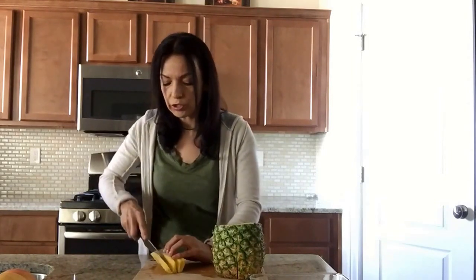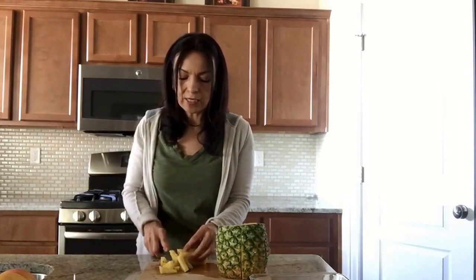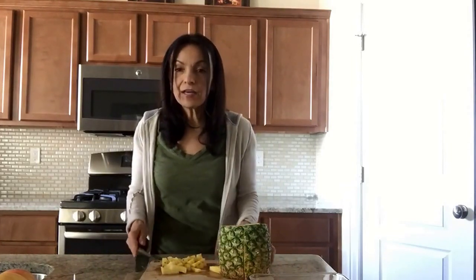I go ahead and cut that pie into about four more quarters from that pie piece, and then I start cutting into little pieces. I dice it into bite sizes like so. See how easy that is? I'm going to go ahead and finish this and I'll be right back to show you guys how I do the rest of the fruit.